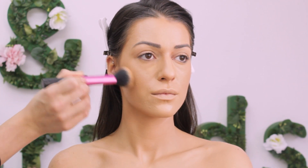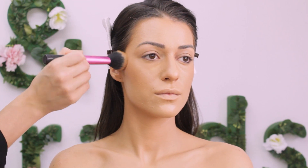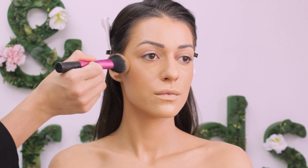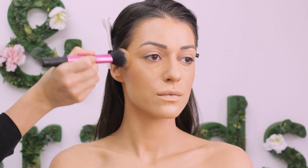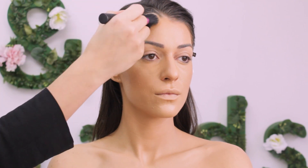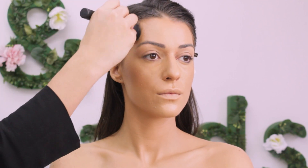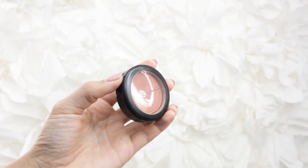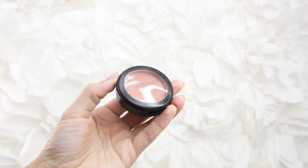Then I'm very lightly going over the face with bronzer — this time I'm using Guerlain Terracotta. MAC Peach Twist is one of my favorite blushes because of that perfect shade and beautiful shimmer, and I'm asking my beautiful model to smile for the blush application.